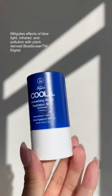Look at the glow on my skin and how hydrated I look. Excited to share these two new items from COOLA — this is a refreshing water stick and this is a refreshing water mist.